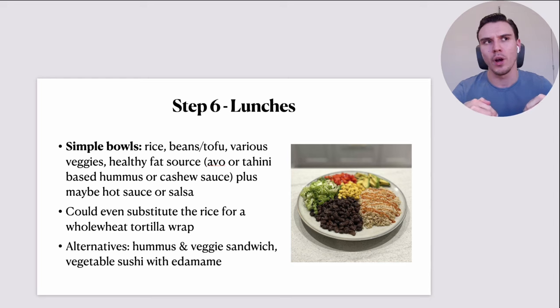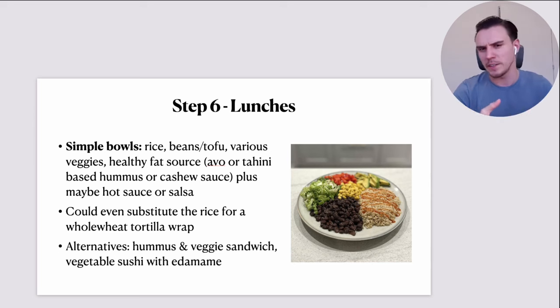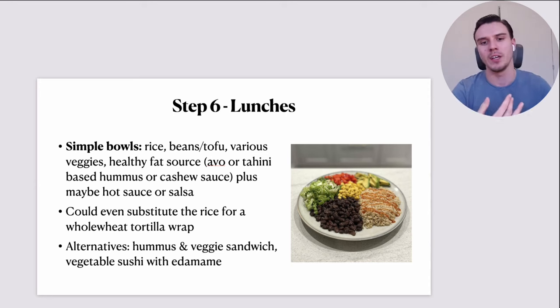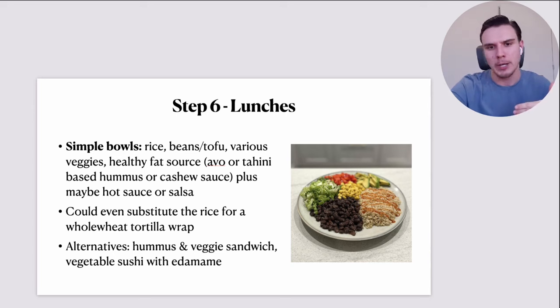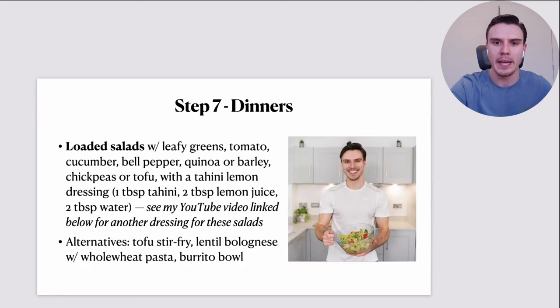If a cooked meal at lunch isn't suitable for you, a workaround is substituting the rice for a whole wheat tortilla wrap, wrapping it in foil or Tupperware to take with you. Other alternatives include a hummus and veggie sandwich, vegetable sushi rolls with avocado, cucumber and other vegetables with edamame on the side for a little bit of protein and fat. Again, simple — that's the theme.